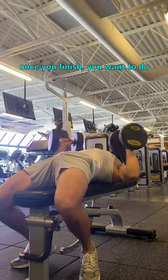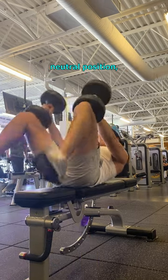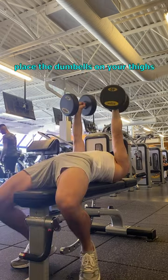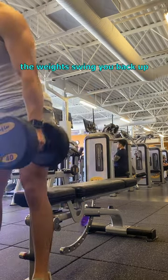Once you finish, you want to do the actions in reverse. So you twist the dumbbells to the neutral position, bring the knees back up, place the dumbbells on your thighs, lean forwards, and let the momentum of the weights swing you back up.